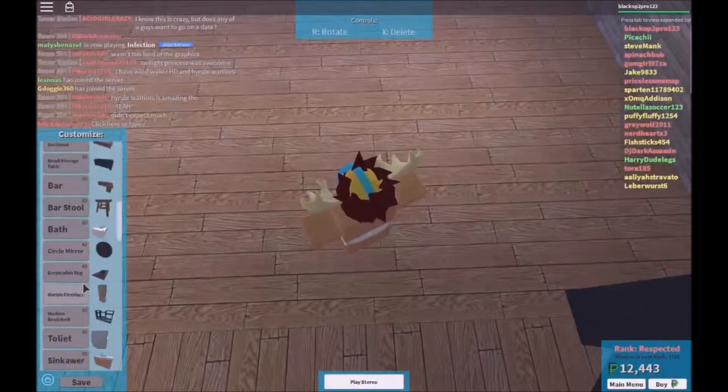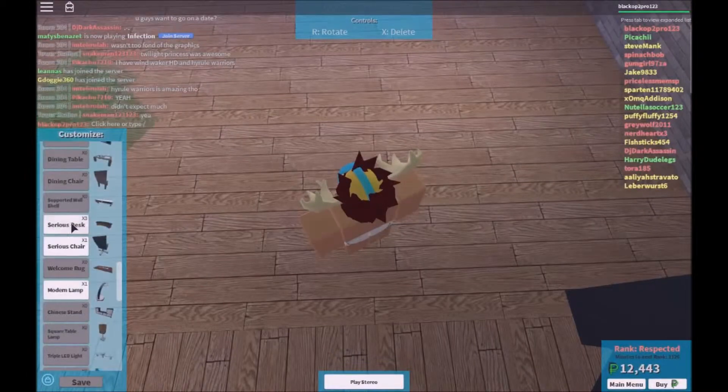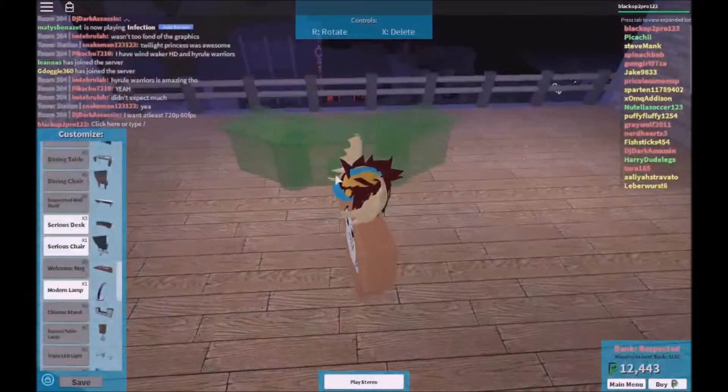Greetings fellow gamers. I'm the squad on PC and today we're doing a tutorial on multi setup monitor.